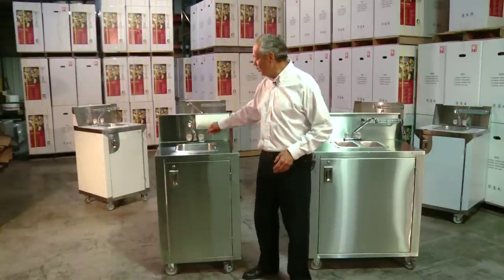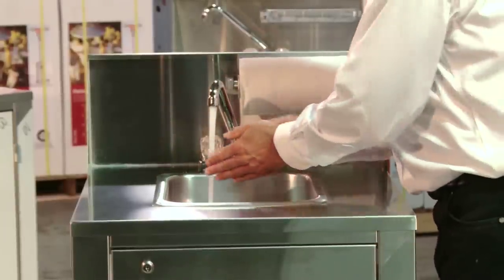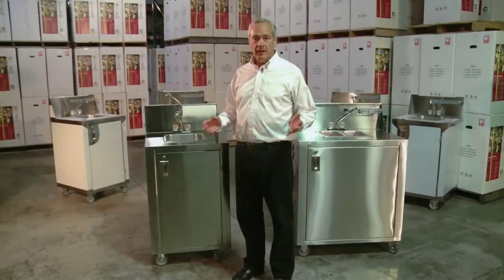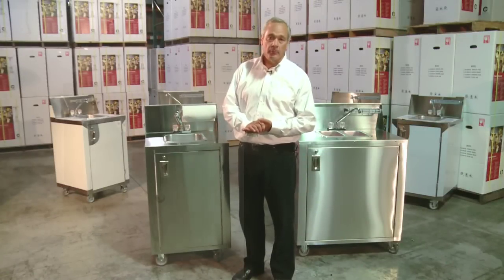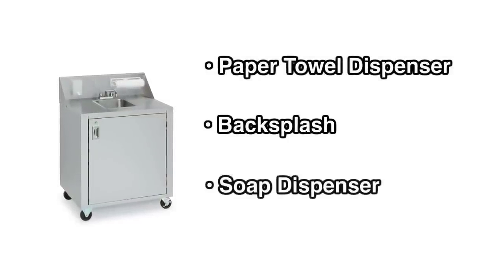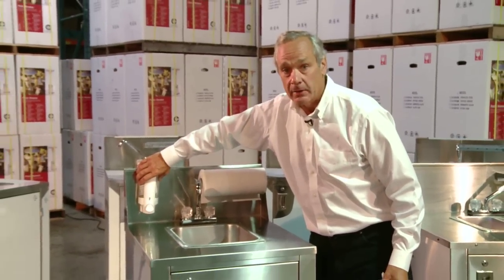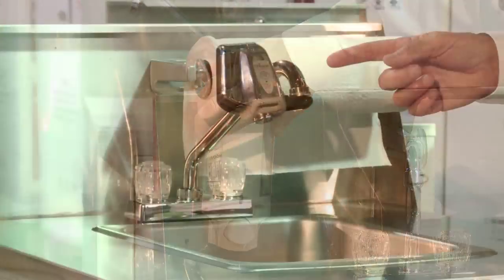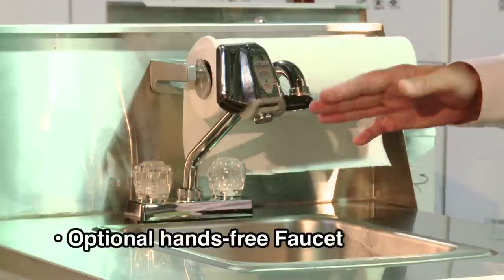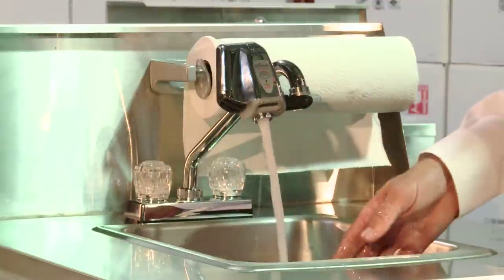Every unit has hot and cold running water — a little hot, a little cold — great for hand washing. Standard equipment in all Crown Verity portable sinks includes a paper towel dispenser, a backsplash, and all units come complete with a soap dispenser that can be mounted wherever the operator wants. We also have available an optional hands-free faucet. There's a sensor on the bottom — put my hands in, we have water. Works every time, a great option.